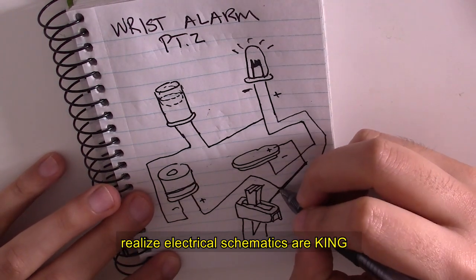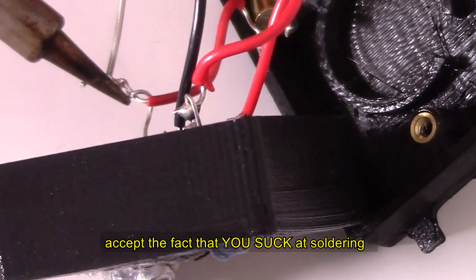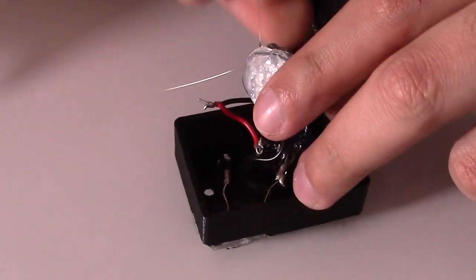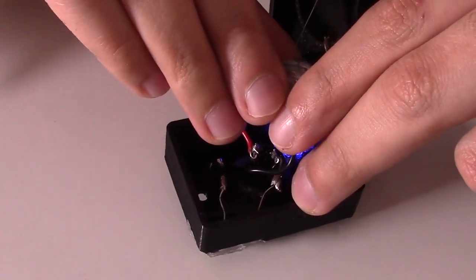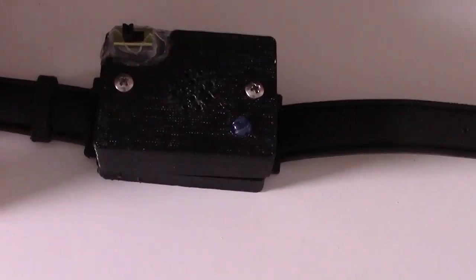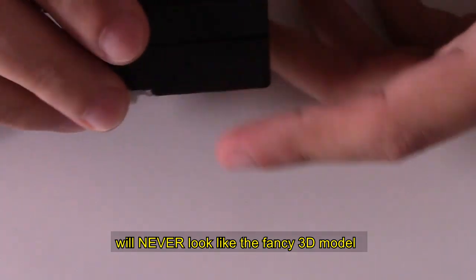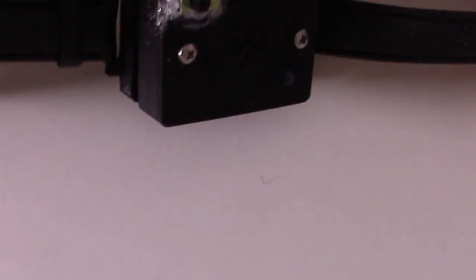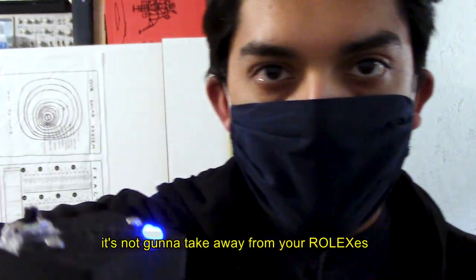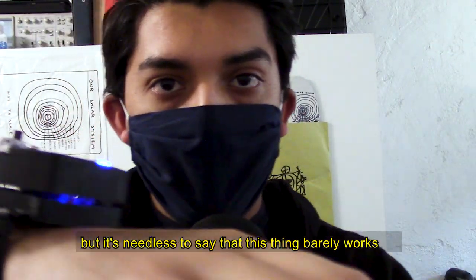Realize electrical schematics are king. Accept the fact that you suck at soldering. Hot glue is your best friend. Accept the fact that the final product will never look like the fancy 3D model. Well, here's the final product. It looks something like this — it's nothing stylish, it's just going to take away from your Rolexes. But needless to say, this thing barely works half the time.